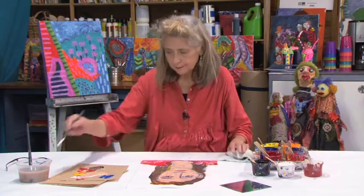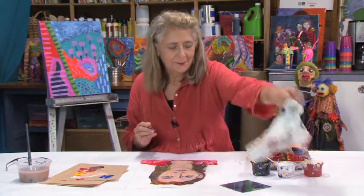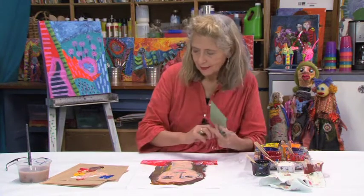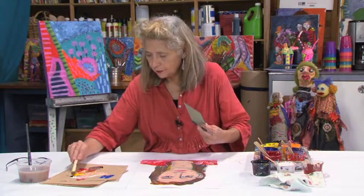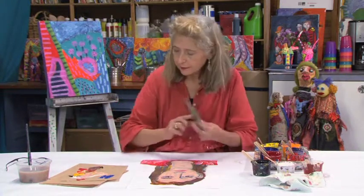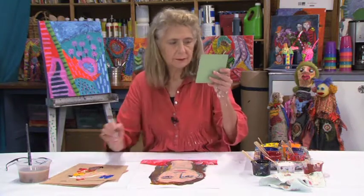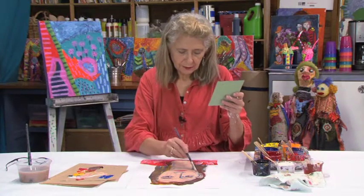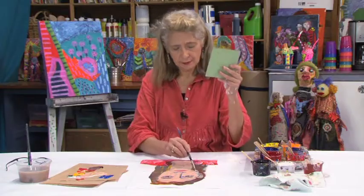Oh, I forgot the earrings — I'm wearing earrings. I think I'd like to mix a silver colour, like that, and sort of paint those falling pendant earrings. It has to be more white.